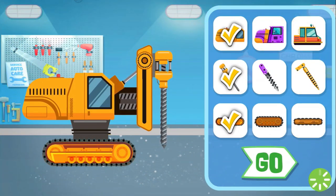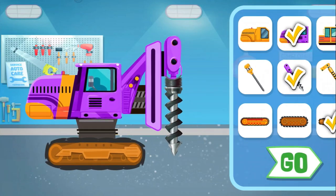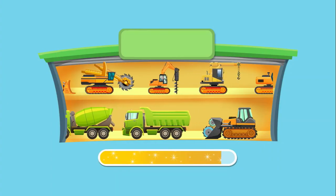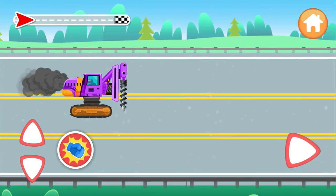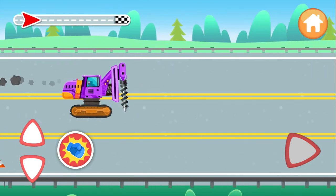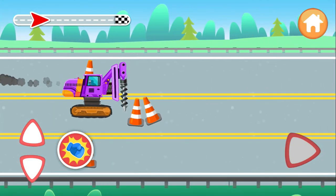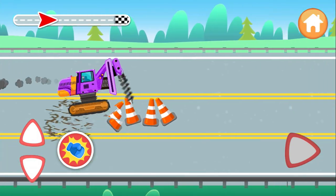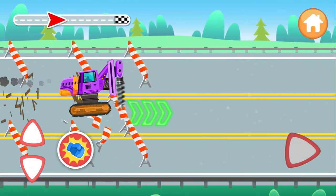Now we can upgrade the parts! Go to the construction site! We need to target the parts without them being taken off. Thank you so much!